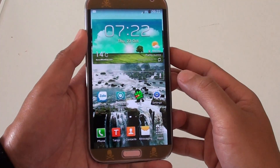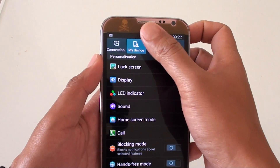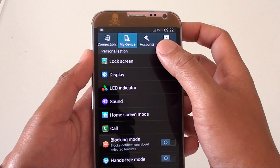First, press the home key to go back to your home screen and go into Settings. Then at the top, tap on My Device, then tap on Lock Screen.